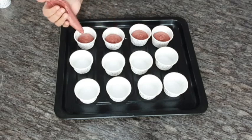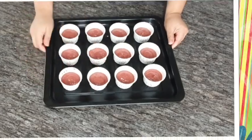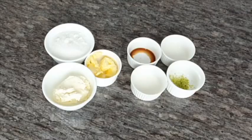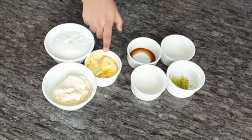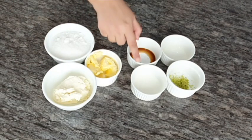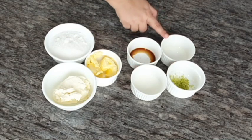Let's bake this in the oven at 160 degrees for 20 minutes. For making cream cheese frosting, you need cream cheese, butter, sugar, vanilla essence, some milk, lemon zest, and lemon juice.